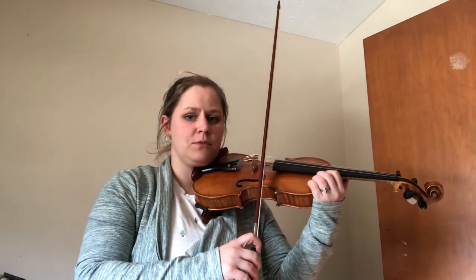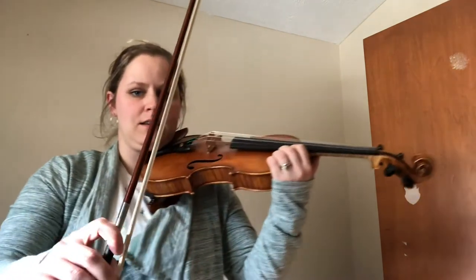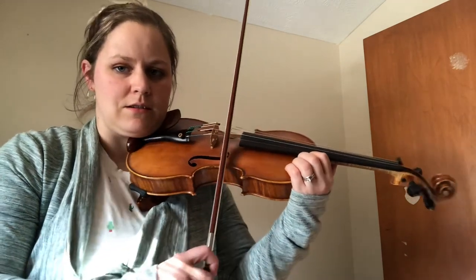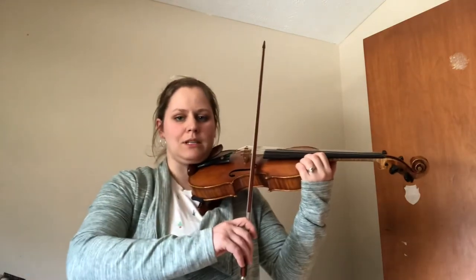Land super soft. I didn't land very soft — let me try again. Hold on, helicopter down to the E. Good job. And once you're set on the E string, let's play Mississippi stop, stop.